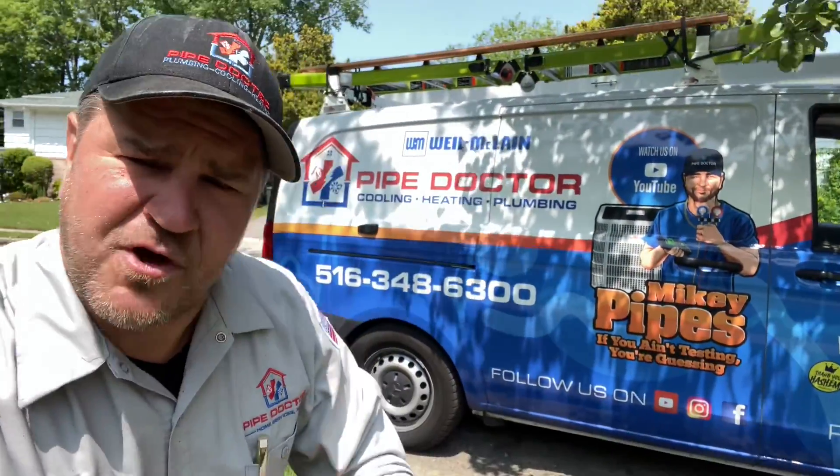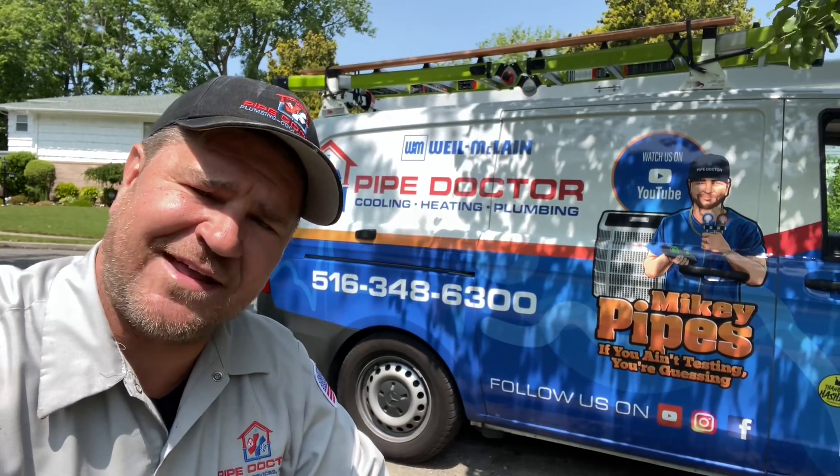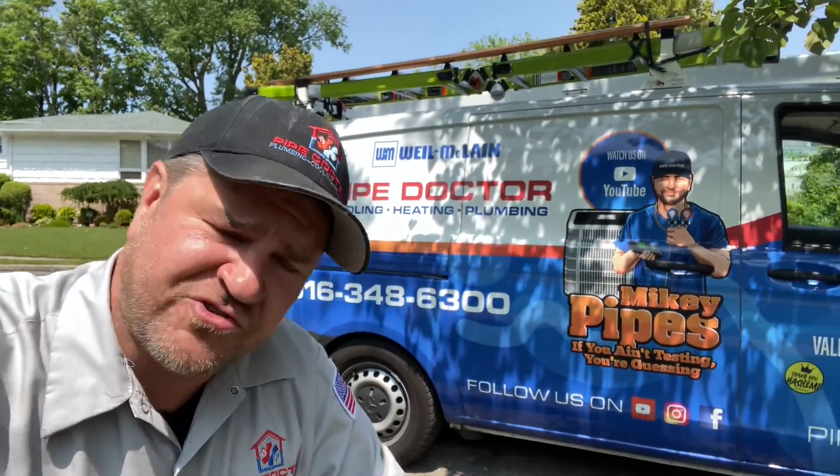Remember, you need backflow compliance in the state of New York, the Long Island valley machine area — call me at 516-348-6300. We work on residential and commercial backflow — double check valve or reduced pressure zone. Mikey Pipes has got your back. Call 516-348-6300 or email me at mike@pipedoc.net.